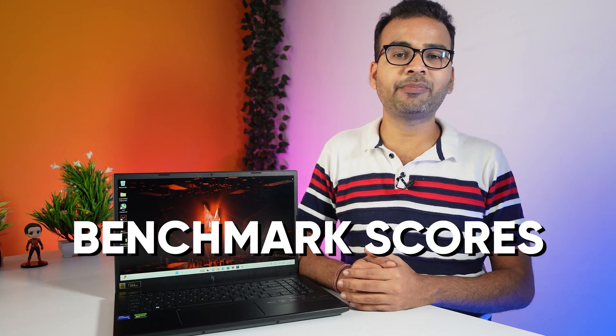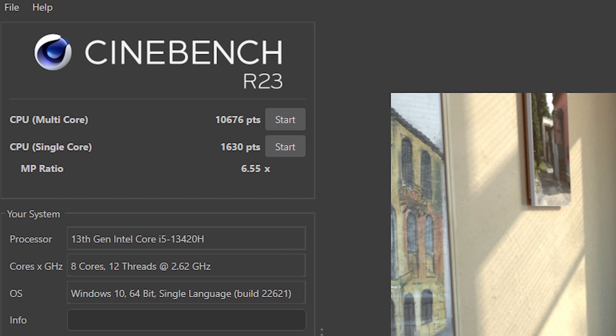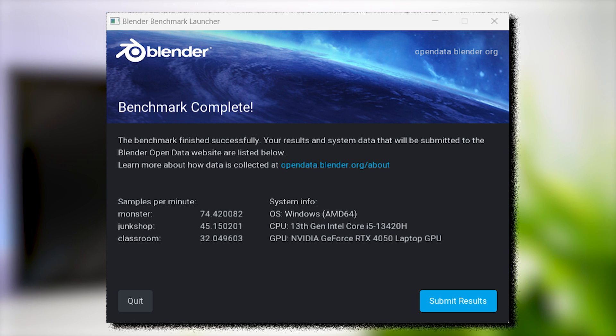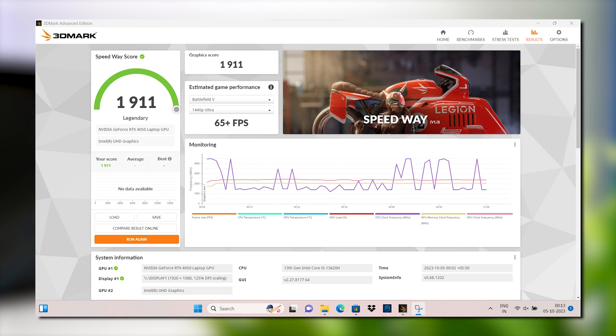Now let's go forward and have a look at this laptop's benchmark scores. While running the Cinebench benchmark test, the single-core score was 1630 and the multi-core score was around 10676. I have also run multiple benchmark tests, shown on screen one by one. Overall, the benchmark score was pretty good on this laptop.